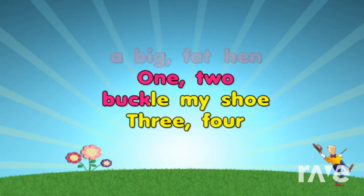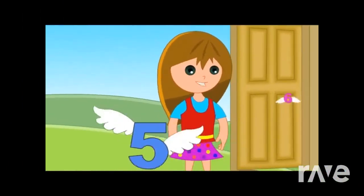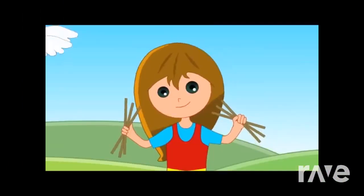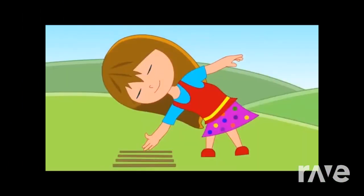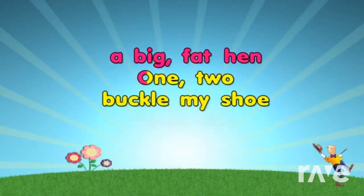1, 2, buckle my shoe. 3, 4, knock at the door. 5, 6, pick up sticks. 7, 8, play them straight. 9, 10, begin again. 1, 2,